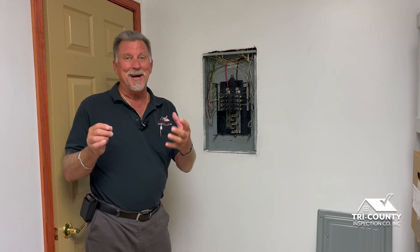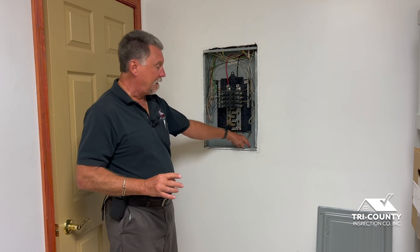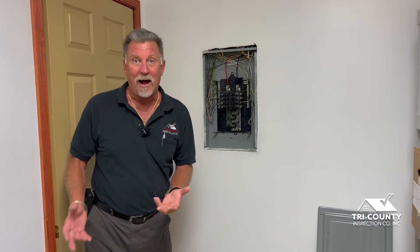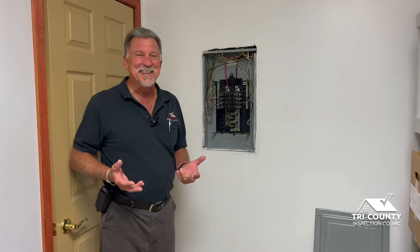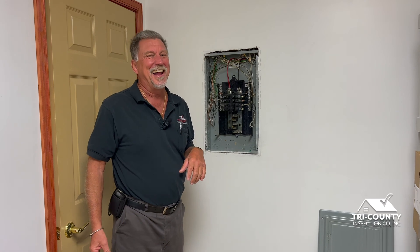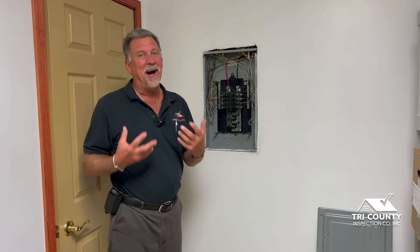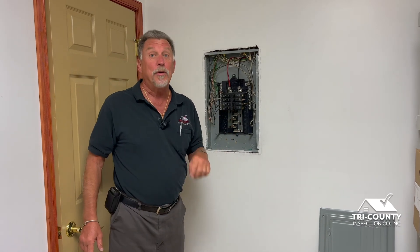I've seen mice nests literally with insulation, nuts, and a whole bedroom setup — he had his own little condo going on in there. We don't tend to open our panels very often, but that's the real reason to have a home inspection — so a professional comes through to make sure all these panels are wired properly.